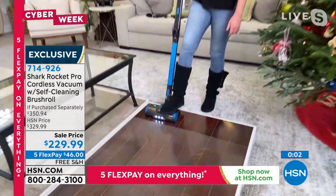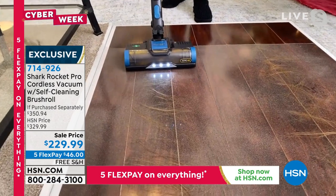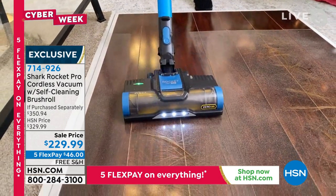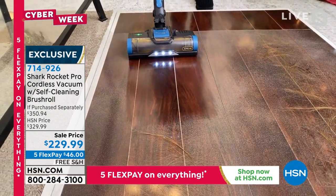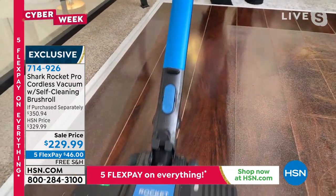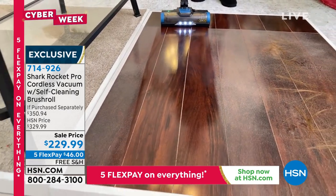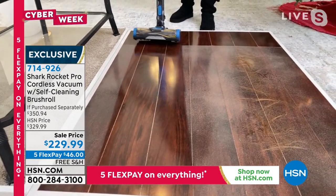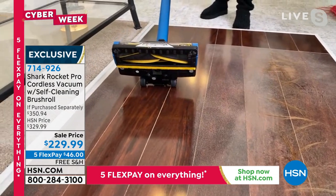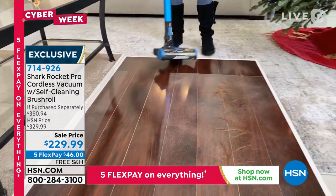And remember, with the power fins, you've got the self-cleaning brush roll. So here you've got some stuck-on dust and some hair — look at the difference. Now you don't have to pre-clean and post-clean. You just vacuum. You don't have to sweep. You don't have to dry dust. Those power fins do all of the work for you, including clean itself — which is awesome.